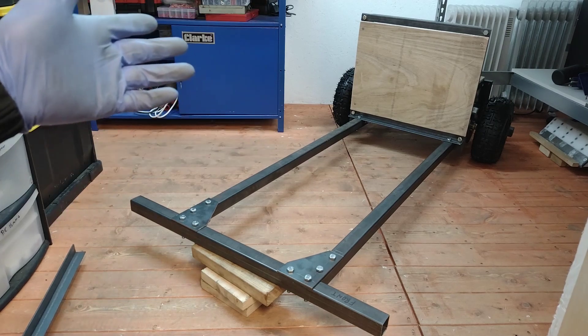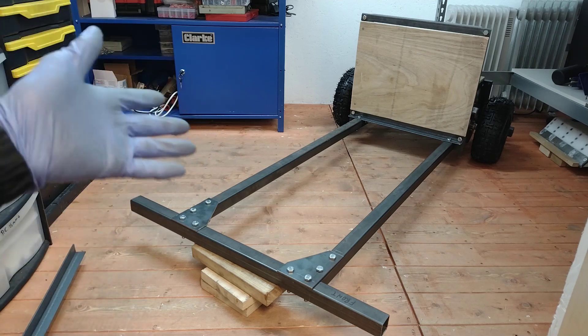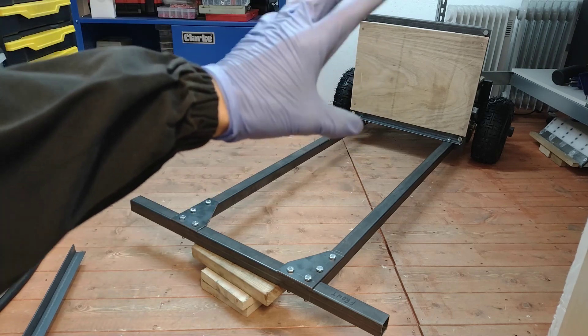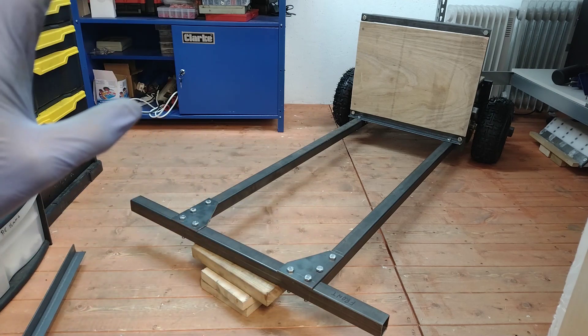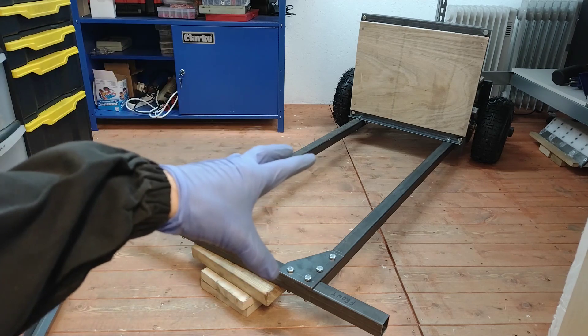Hi everyone and welcome to the channel. We're back with part three of the Colin Furze-style no-weld go-kart build. At the end of part two we've got a go-kart where the back end is looking pretty complete. There's not too much left to do down there, but here at the front we've got nothing. So the first thing we're going to be doing in this video is getting the front axle built and steering and all that kind of stuff.